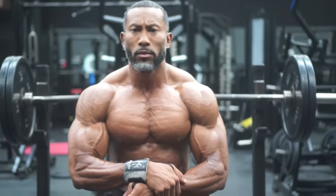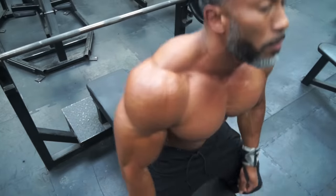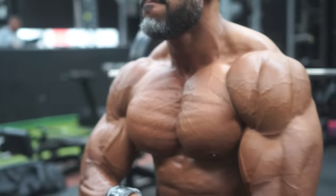Once again, just getting that massive pump. Train your chest like you train your legs, basically. Then you get a big chest. I'm not recreating the wheel at all — it's just the rep schemes that are tough.